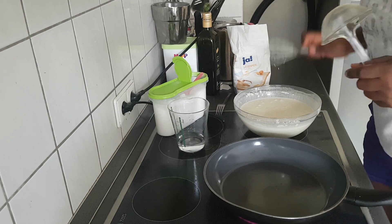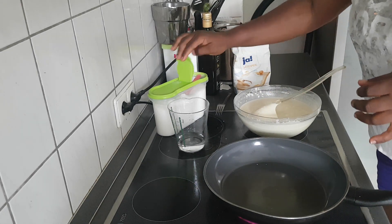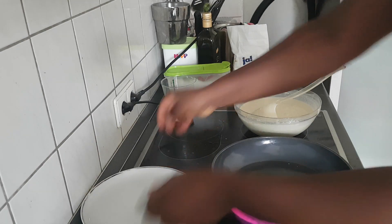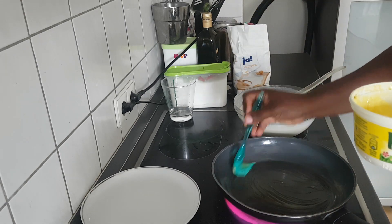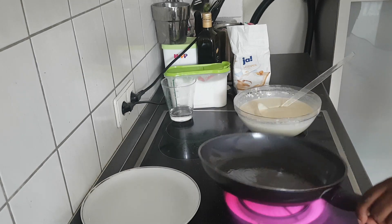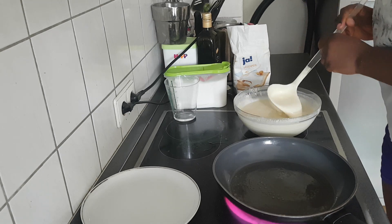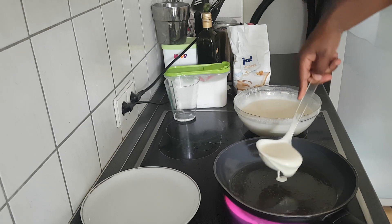I think this batter is okay — yeah, this is fine. So now we are about to fry. You have to taste it to know if the sugar level is okay for you. I go ahead and taste it — okay, yeah, this is good for me. We start our frying process.